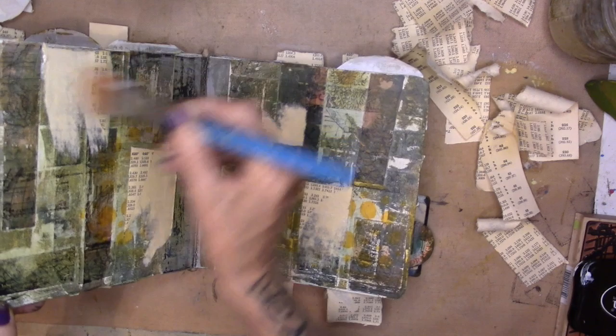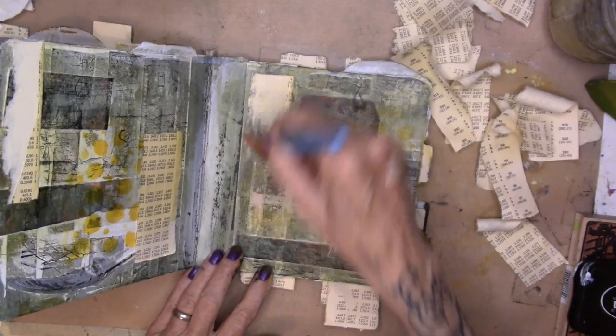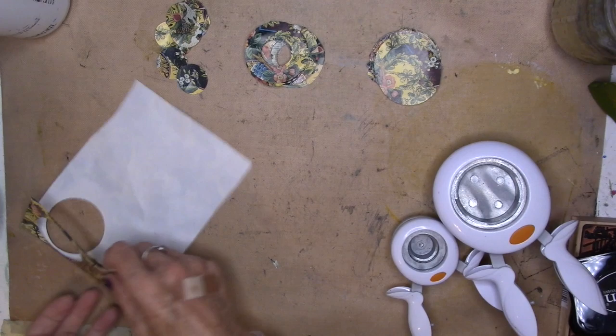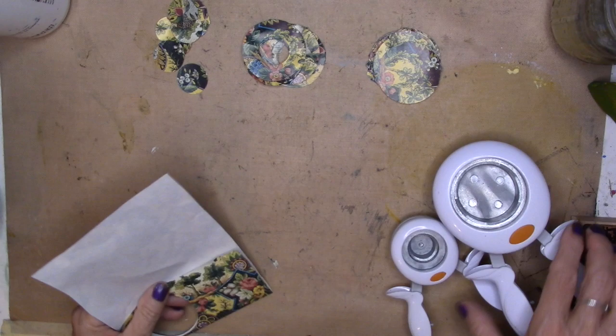After I rip the paper off, I'm going over it with some of the matte medium. Gonna let that dry. Yoga done. Shower done. I'm making circles — I'm a horrible circle maker so I do have a circle cutter.